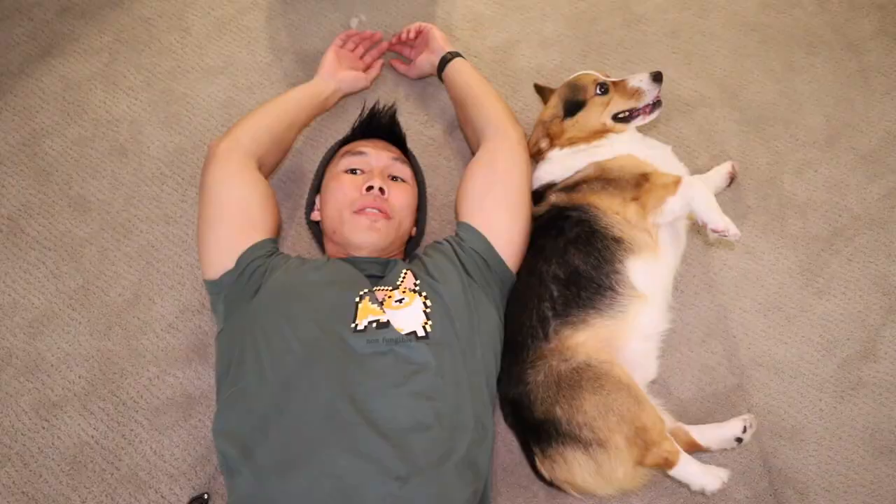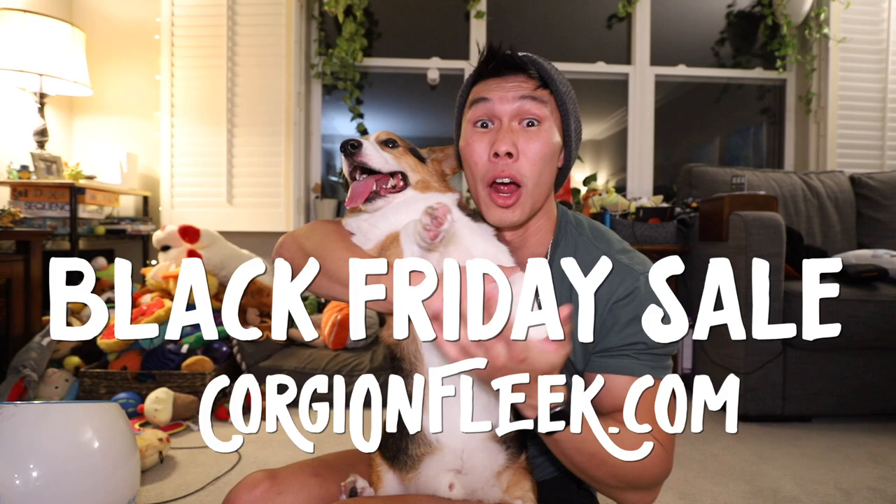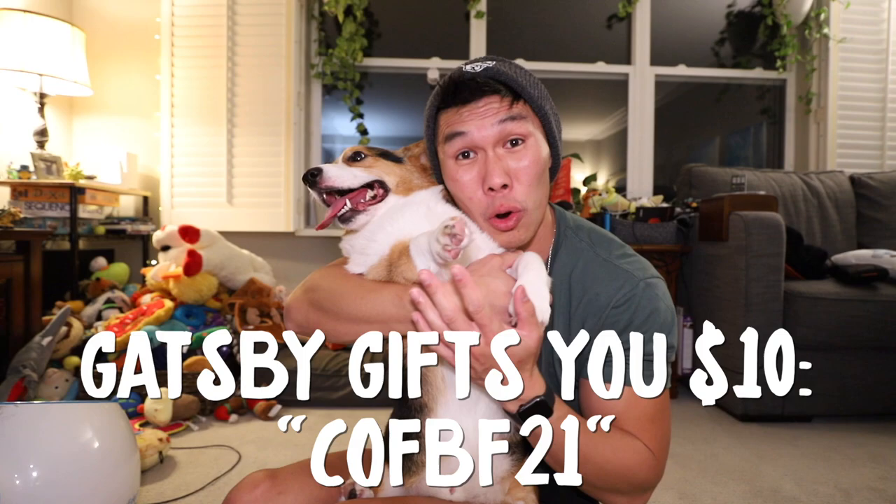Oh my gosh, that dinner! We cooked with corgis all day long. It's time for us to head to bed — that dinner was incredible, right Gatsby? That's going to do it for our vlog for today. I hope you guys enjoyed. Don't forget, we have our Black Friday Cyber Monday sale going on right now, and here is a $10 gift card code for you to use. Make sure to check out corgionfleek.com for all the details. I want to wish everybody in America a Happy Thanksgiving. See you in the next video — goodnight!